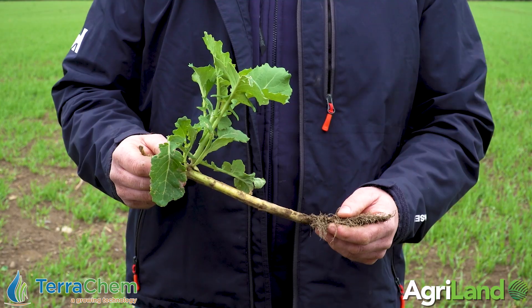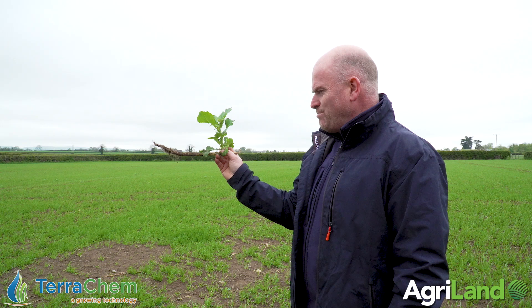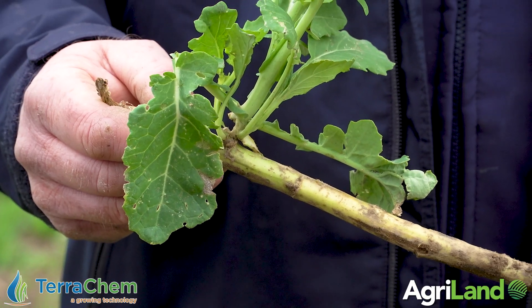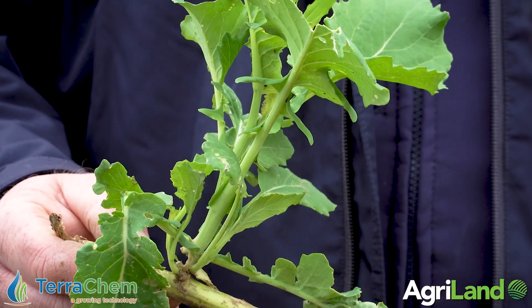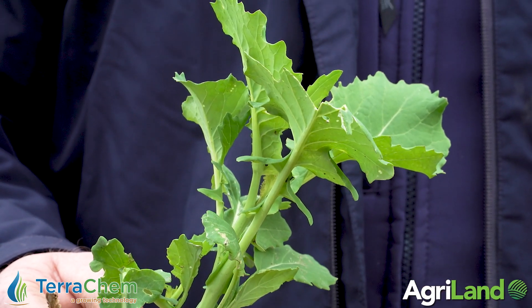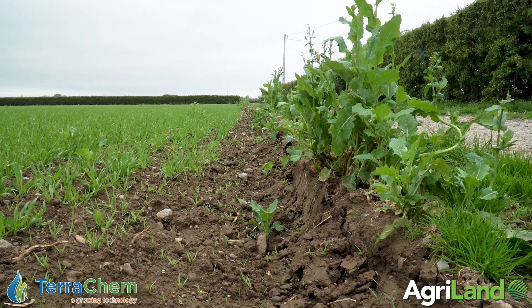If you go two liters of Canvara you'll have a performance very similar to your one liter of Galaxy Plus. Because there's MCPA in it, which is a hormone, it will give you a lot of very rapid twisting and curling down of weeds like that — so you're going to get much faster visual control. For this field it's going to be two liters of Canvara with Cameo Max, probably a three-hectare pack out to four hectares.